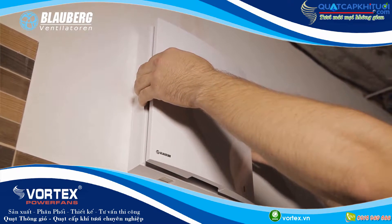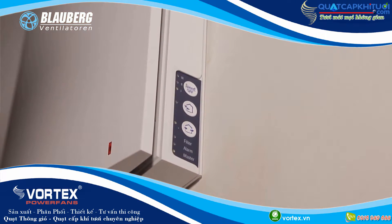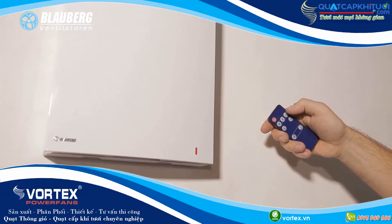The ventilation unit has two operation modes. In ventilation mode, the ventilation unit operates either in air extract or supply mode with a set speed. In regeneration mode, the ventilation unit operates in reversible mode with heat and humidity recovery.